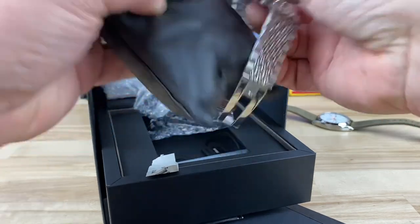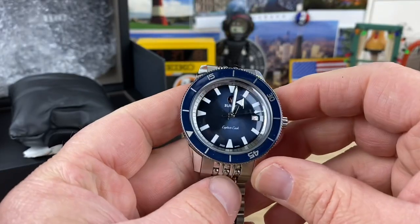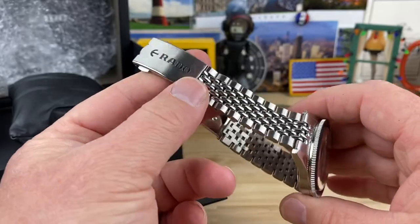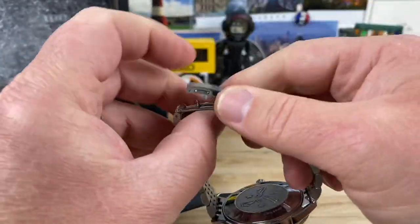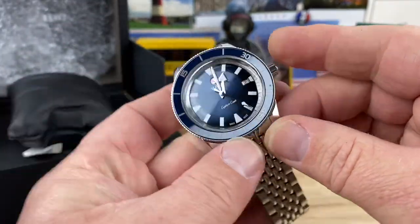This is the Captain Cook. Now there's a bunch of different color variations you can get, but this is the blue one. Fairly lightweight, and it has a really — I love this bracelet. The clasp system on these is so well done, so refined and nice feeling, and just a great looking watch.